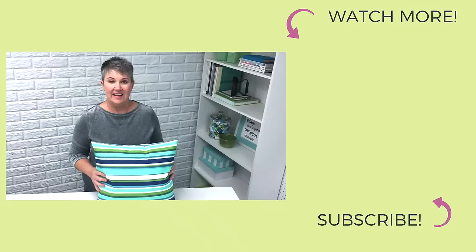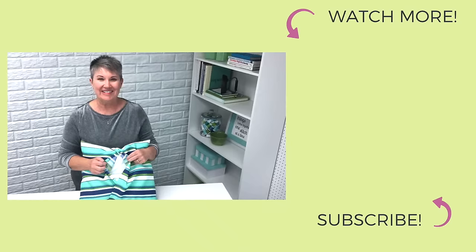And here's our finished envelope pillow cover. We've got the flap in the back so you can take the pillow form out if you need to wash the cover sometimes.